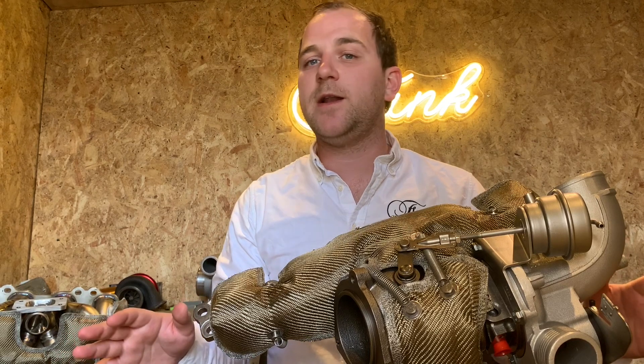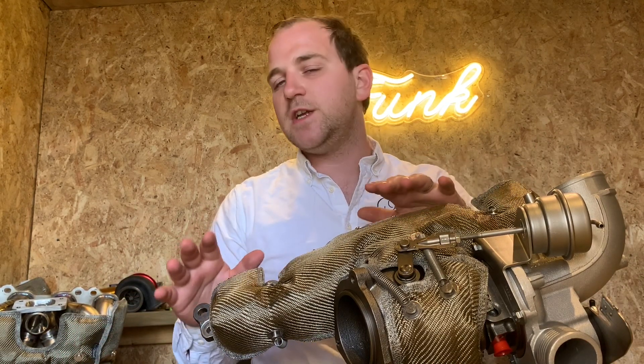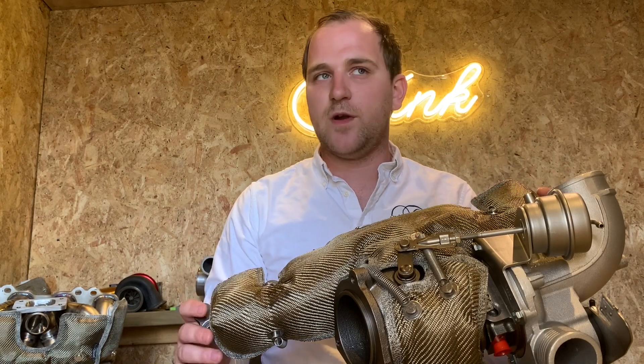Hi there, it's Ryan here from Funk, and today we're going to be looking at the Full Focus ST 225 Turbo Blanket. This is actually available in both carbon fibre and titanium like you see here. They both perform exactly the same — it just comes down to the final skin and personal preference.